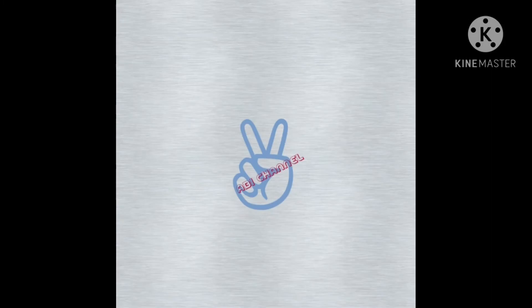Thank you for watching this video, guys. Please leave your comments below, subscribe to my channel, and don't forget to press the bell icon, share this video with your friends, and click the like button. Thank you guys, love you all, take care, bye!